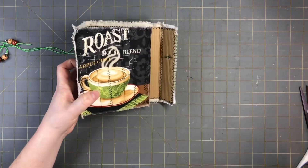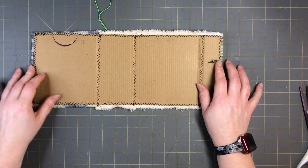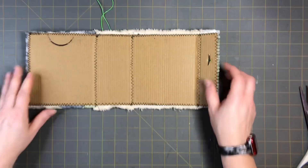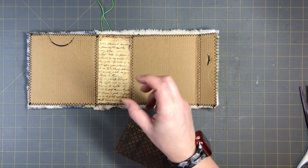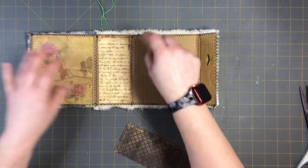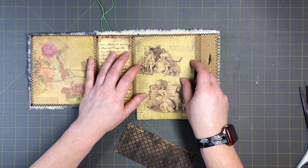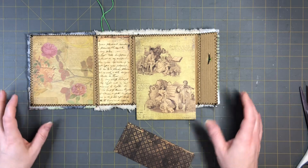Now what we're going to do is add the inside. I got everything cut and I'm ready to go. All I'm doing is just gluing it down — I'm going to have just the zigzag showing and I don't mind that at all. I'll cut this to size and go ahead and get all this glued down. I'll do that in a time lapse.